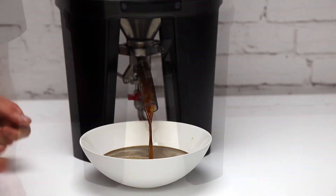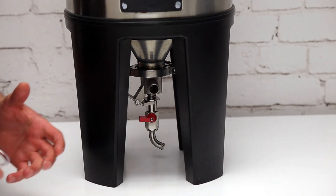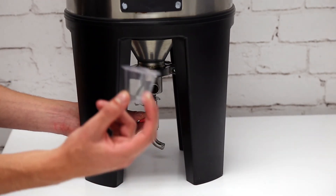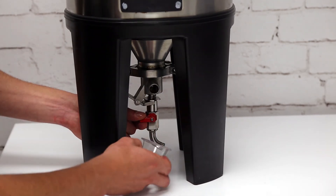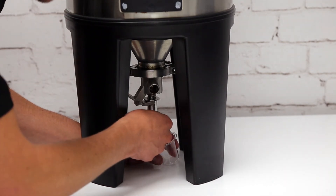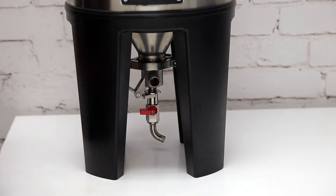At the bottom of the valve there's a little sample valve — a ball valve — which you can use to take samples for refractometer readings or to transfer beer into kegs or bottles. These little plastic cups from any grocery store work really well. Just place one underneath, then turn the valve 90 degrees to open it and the beer will start coming out. Close it again once you have your sample.